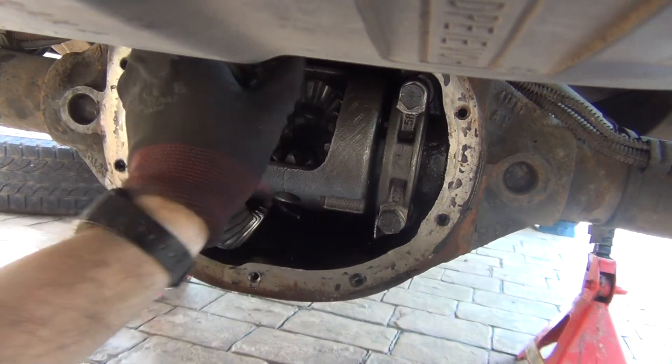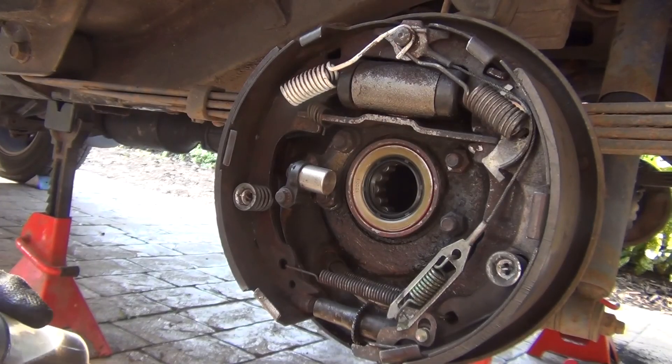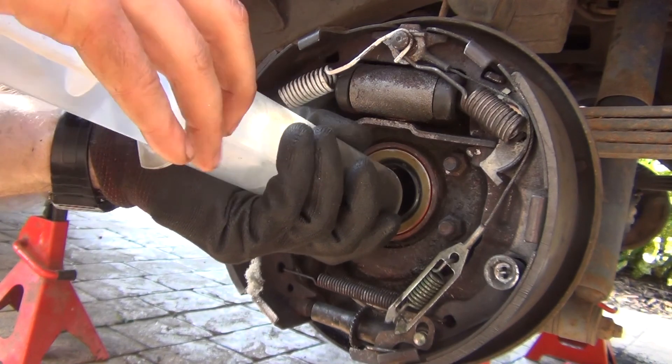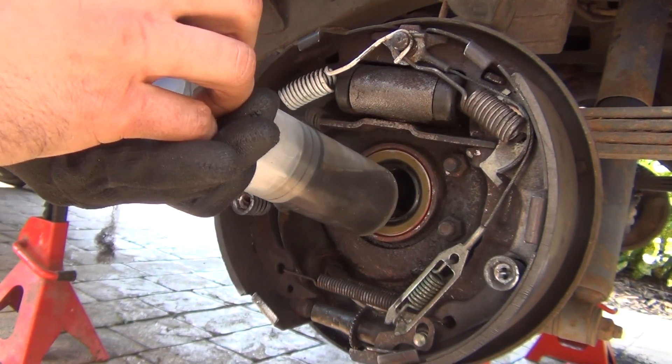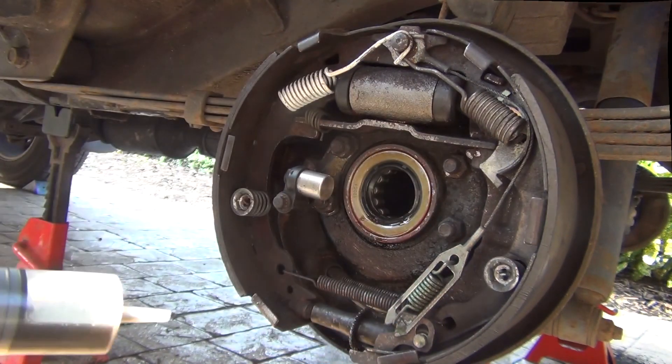Now we can put the axles in. Before inserting the axles, pour some oil on each bearing and move it around to lubricate it. Do the same on the other side.